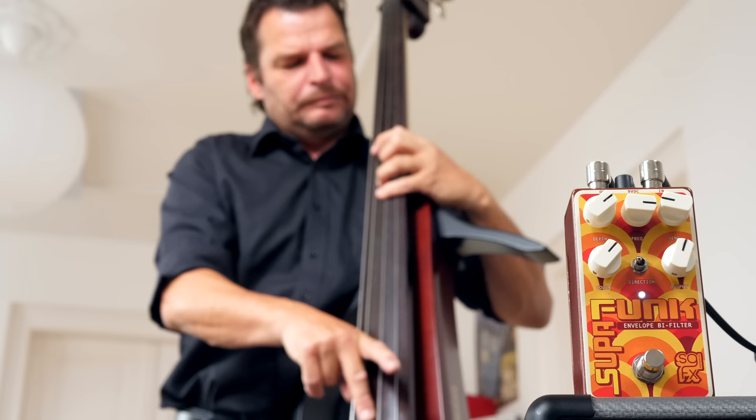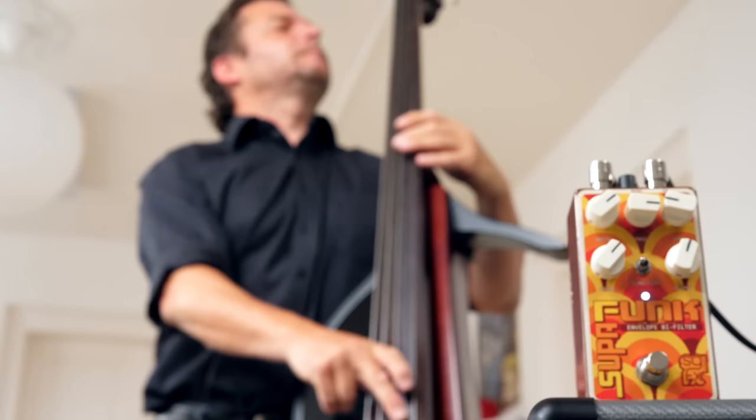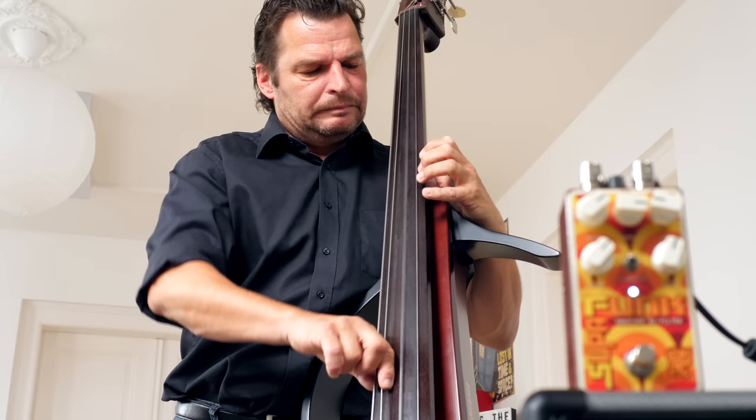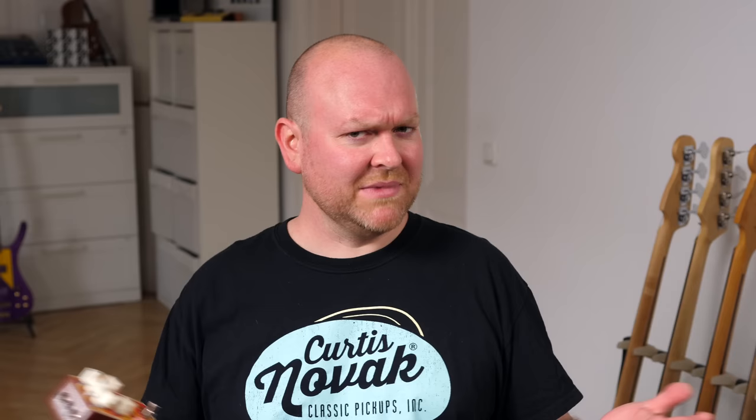The SuperFunk follows a different concept. Andreas brought his electric upright and I thought, why not? And this might seem a little bit random, but I'm honestly very surprised how well the Yamaha and the SuperFunk work together. Really cool. Needs to be investigated.